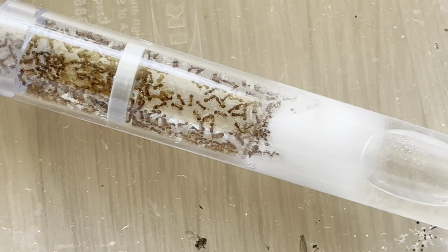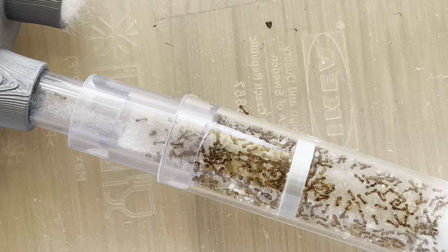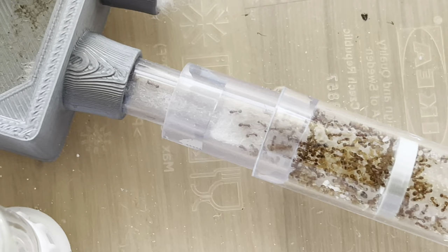They are very clean and hard working. They dumped the trash in the arena and they exploded in numbers and they seem to do very well. But let's switch to the macro lens and see what's inside.